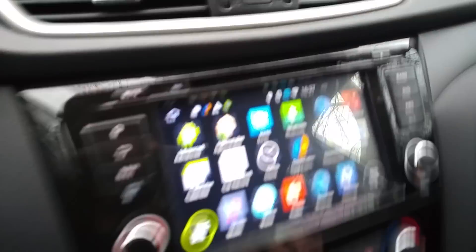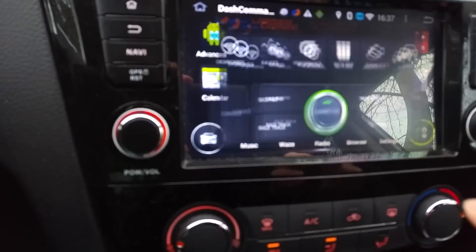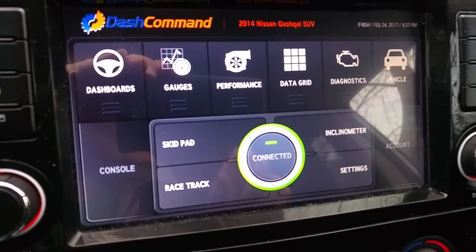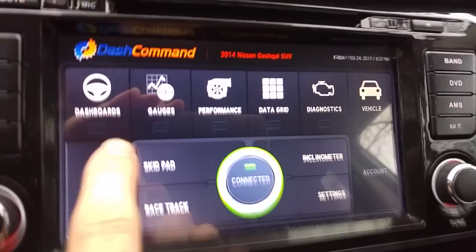I almost forgot that I have this OBD connector Bluetooth module which is connected right under the steering wheel in that universal connector. I've downloaded this application called Dash Command which looks pretty fine. It's working only for one hour but there are pretty cool features.